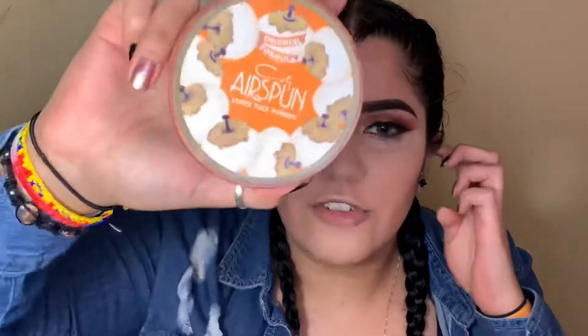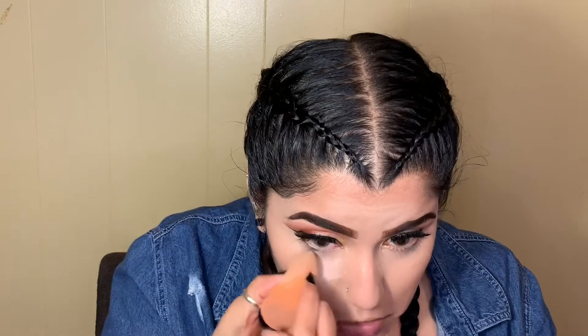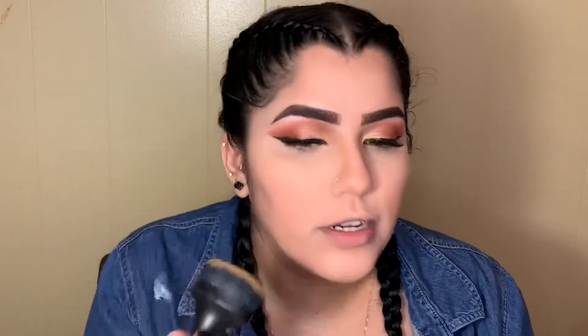Grabbing my Air Sponge translucent powder, placing that right under your eyes, around my lips, and my nose — just because those are the areas I crease the most. For contour today I'm going in with my Maybelline Fit Me in the shade 340, grabbing an angled brush. Then grabbing the same shade with my Boxycharm brush and placing that right on my cheekbones.